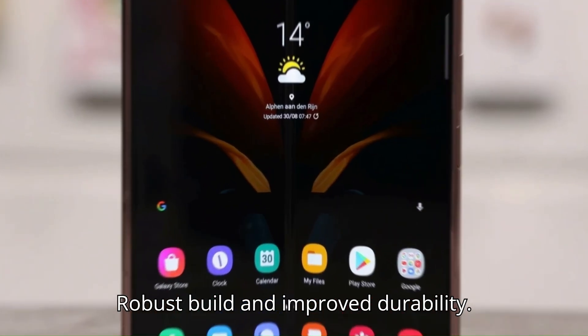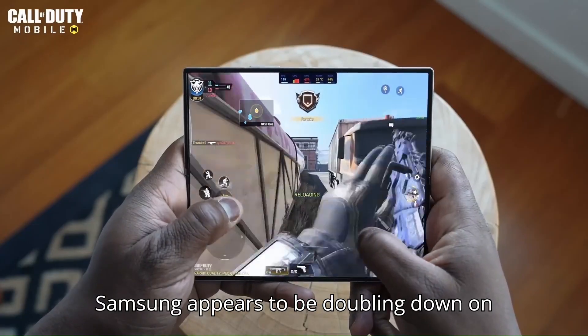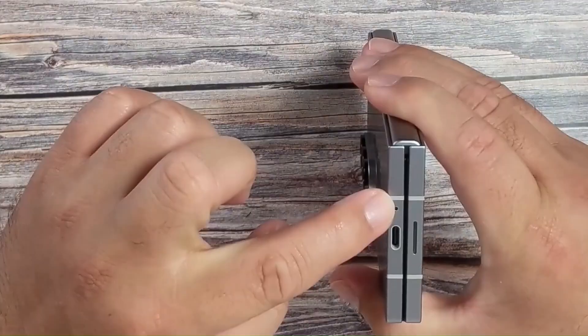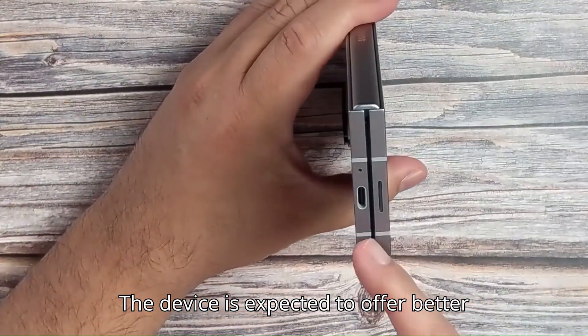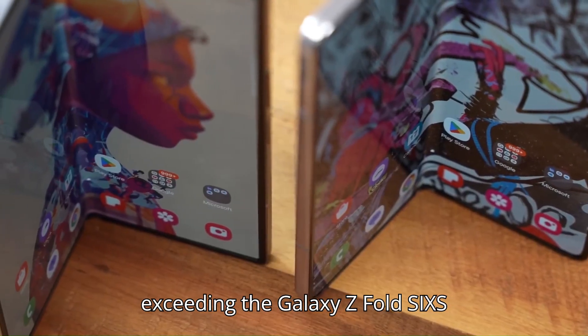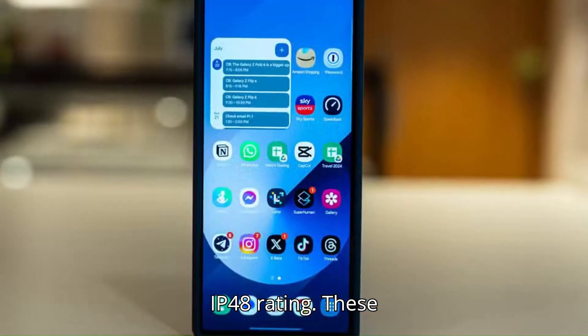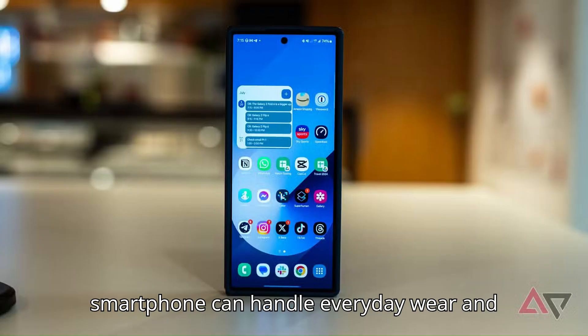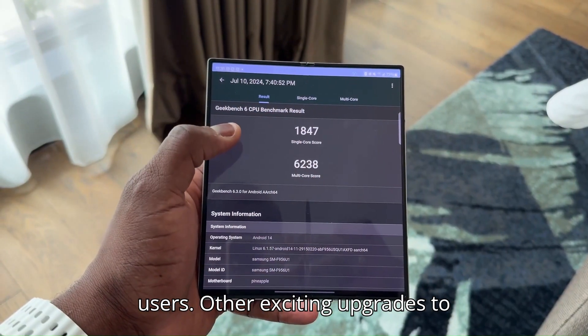Robust build and improved durability — Samsung appears to be doubling down on durability with the Galaxy Z Fold 7. The device is expected to offer better dust and water resistance, potentially exceeding the Galaxy Z Fold 6's IP48 rating. These enhancements ensure the foldable smartphone can handle everyday wear and tear while providing peace of mind to users.